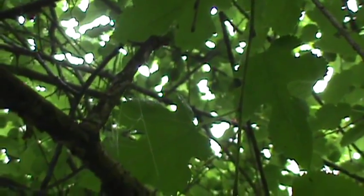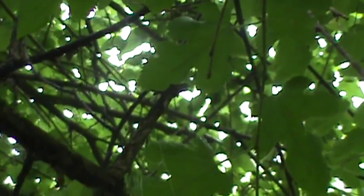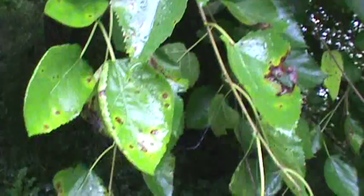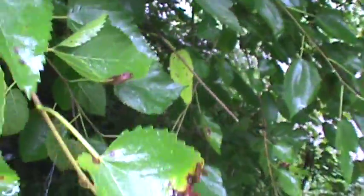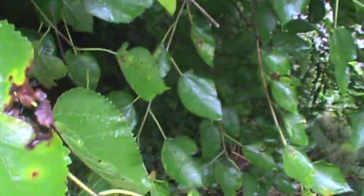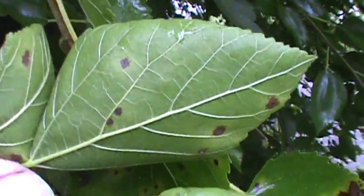It's easily identified by the fruit, but the fruit's not on it right now. Looks like white mulberry. Another characteristic of the white mulberry: the leaves are smooth on top, and when you turn them over, they're not hairy beneath.